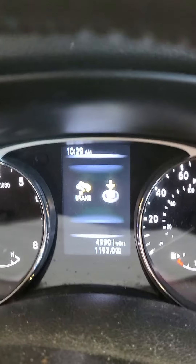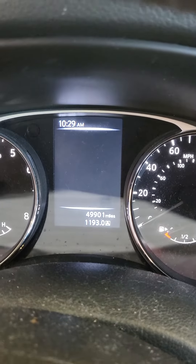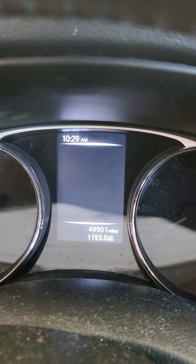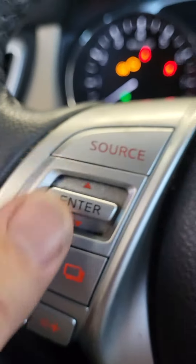This is a 2016 Nissan Rogue SL. How do you reset your maintenance items? You can turn it off on this vehicle too, but they're active on this one, so turn your button once and turn the vehicle on. You're gonna be using these buttons over here.